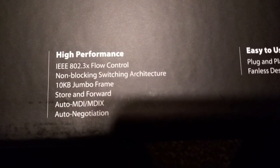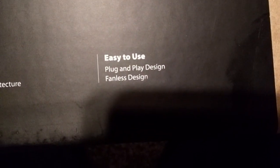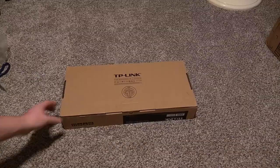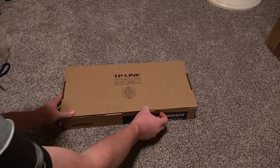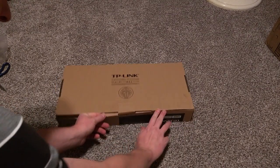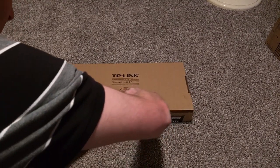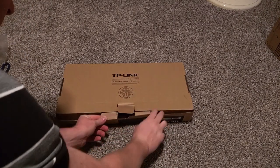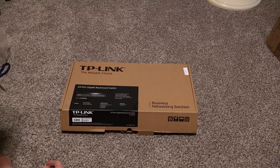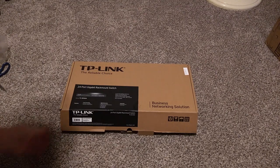Other features include high performance and easy to use — that sort of stuff. This switch is compatible with 10BaseT, 100BaseTX, and 1000BaseT, and features a star topology. It runs on the CSMA/CD protocol. It has auto-MAC address learning and auto-aging. Typical stuff for a switch.